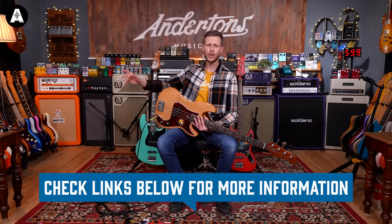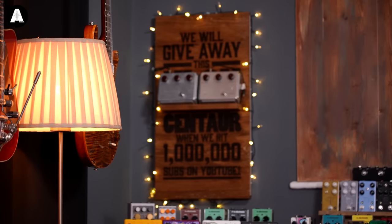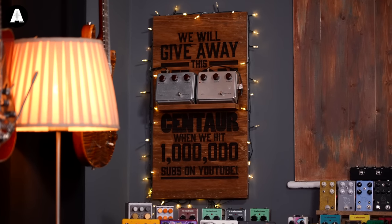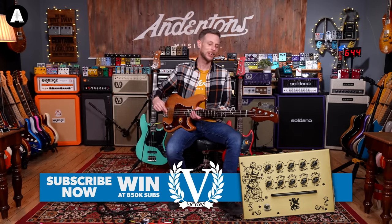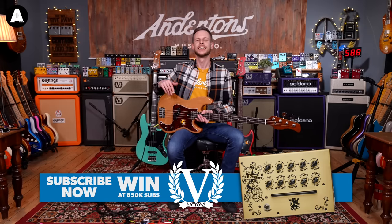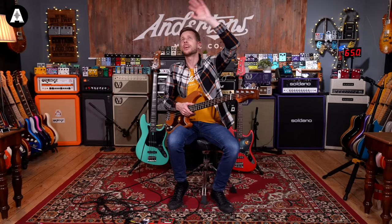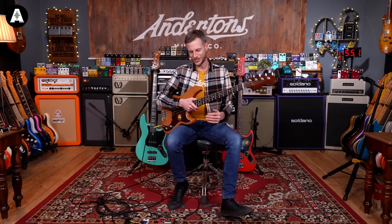So before we start, please subscribe and get in the hat for one of those clones — I want it too! And if you haven't subscribed, give us a like before we start. More bass videos will be popping up if you want to open up a new window. Open up as many as you want, but stick here first if you want to know about Sire.